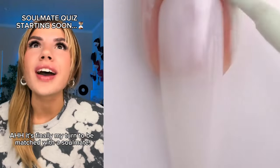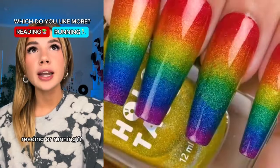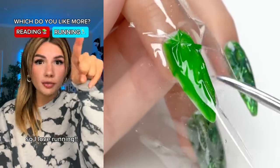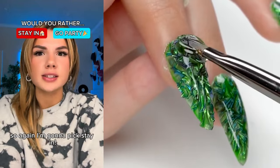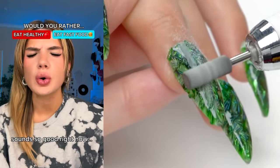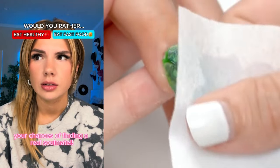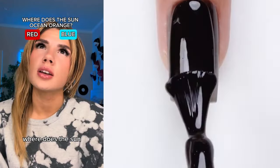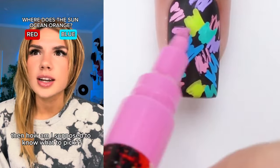It's finally my turn to be matched with a soulmate, but just remember — you cannot lie on the questions. Of course I'm gonna tell the truth. Which do you like more, reading or running? The last time I went into a gym it was only because I thought it was the Starbucks entrance, but I want someone athletic — so I love running. Would you rather stay in or go party? The last party I went to I jumped off the roof and I don't remember much after that. Okay, we can't both be crazy so I'm gonna pick stay in. Would you rather eat a home-cooked meal or eat fast food? A chicken quesadilla from Taco Bell sounds so good right now. Have you been lying on your soulmate test? If you lie it ruins your chances of finding a real soulmate. That would be good to know — if I was lying, which I'm not. The questions are scrambled because you lied. Then how am I supposed to know what to pick? You don't.